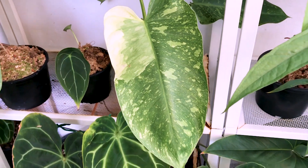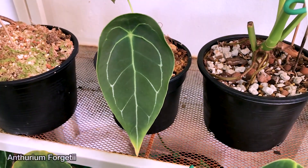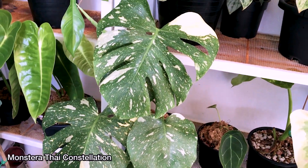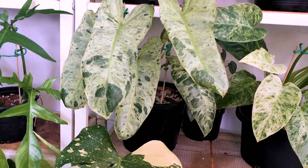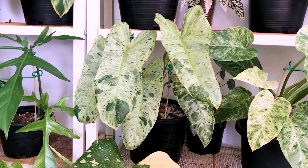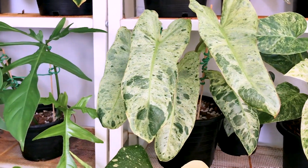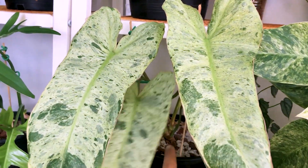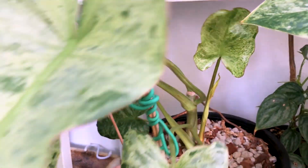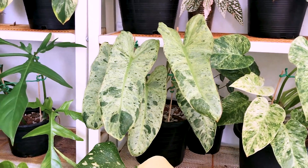Then I have some Philodendron Jose Buono, Anthurium Forgetii, some Monstera Thai Constellation, and another pot of Philodendron Paraiso Verde. This pot was actually the mother plant — I only chopped off the tip about a week ago and it's already sprouting again. This is a very fast and easy philodendron to have, the Paraiso Verde.